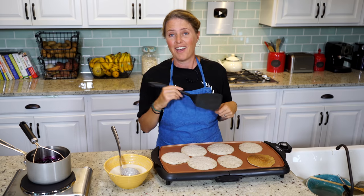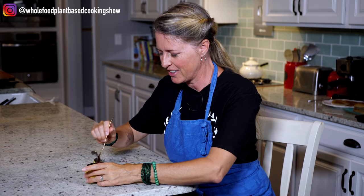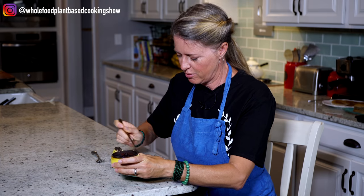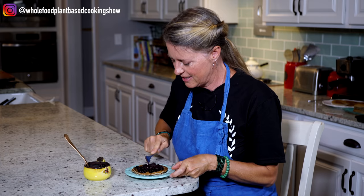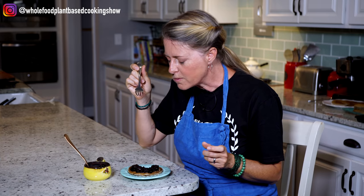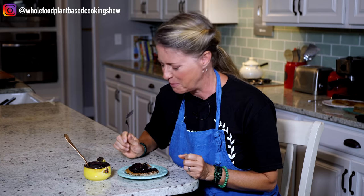I'm going to finish these up and then I'll meet you at the table. Now for my favorite part — the tasting. Look at this berry compote — so thick and it smells so good. Put that on there. Mmm — light and fluffy, not too sweet, just the way I like them.